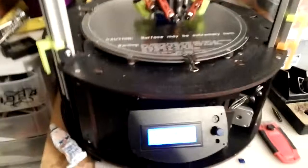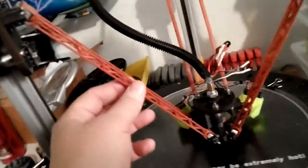My Rostock Max has the upgraded extruder and everything. It's the version 1 but with version 2 parts and stuff. I have the newer arms too, I just haven't put them on because I'm pretty happy with the way it's performing.